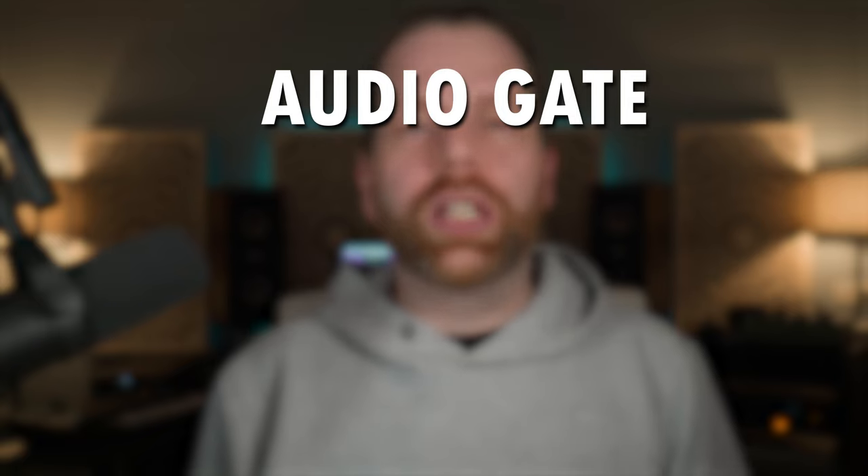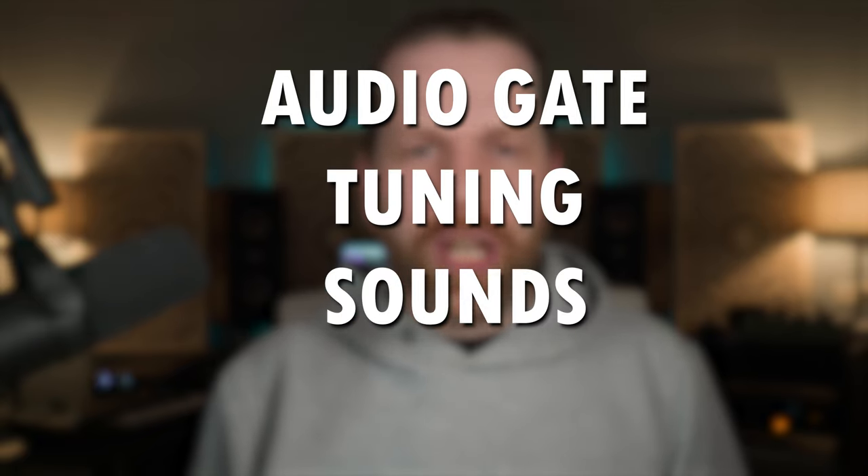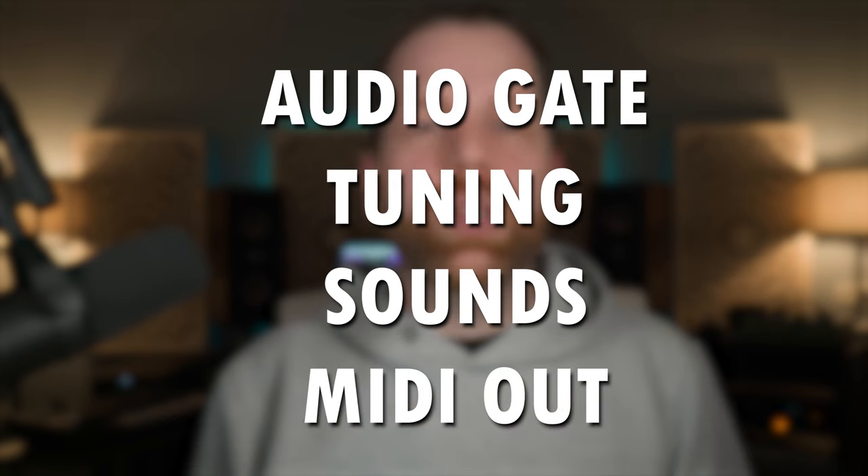I'd like to see some additional features like an audio gate to clean up your audio, auto-tuning options, more sounds, and maybe a MIDI out so you can use your own preferred instruments. Let me know in the comments where you think this plugin will be useful and what you'd like to see added. In the meantime, check out my video on an app which is also in development.